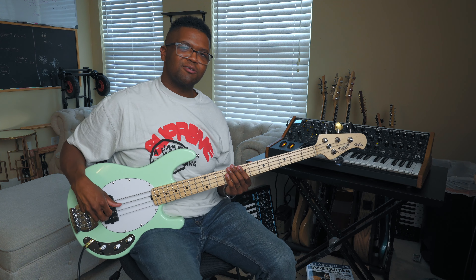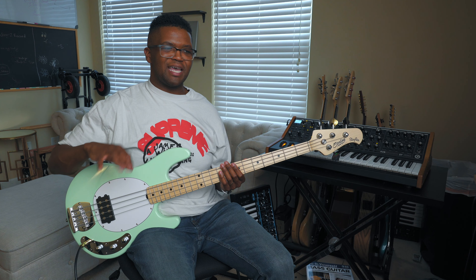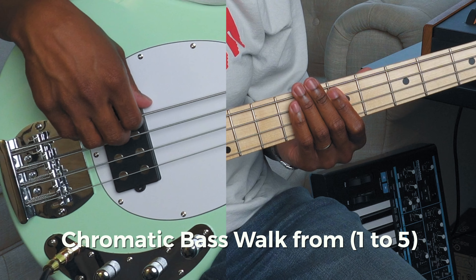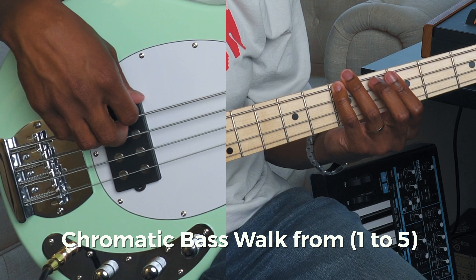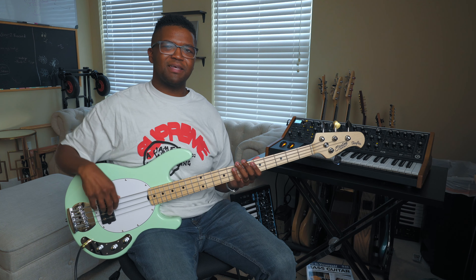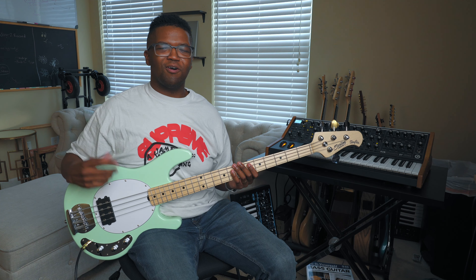This groove is a little bit more of just a pattern all the way through, with a ton of ghost notes. What we're using is a chromatic scale walking from the one to the five. It's going to be like a big circle, a turnaround groove where it goes over and over again using the same exact pattern the entire time.